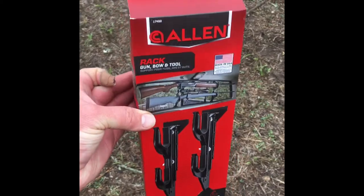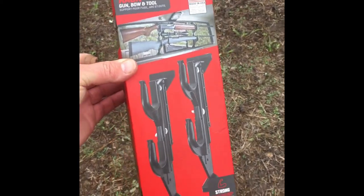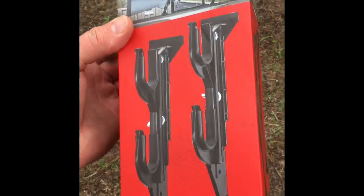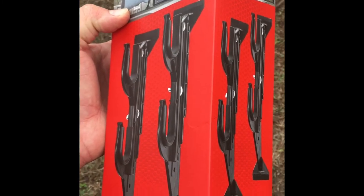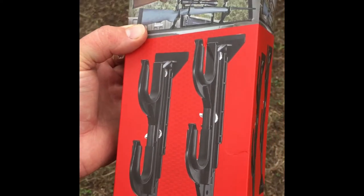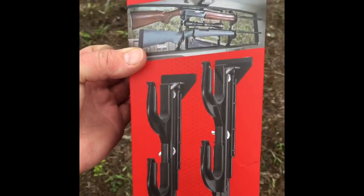Right here I have some Allen gun racks. These will fit in most pickup trucks and are constructed out of a plastic material. They come with a couple of bolts for each rack holder and they have some wing nuts on them, so you just really just screw them in by hand.